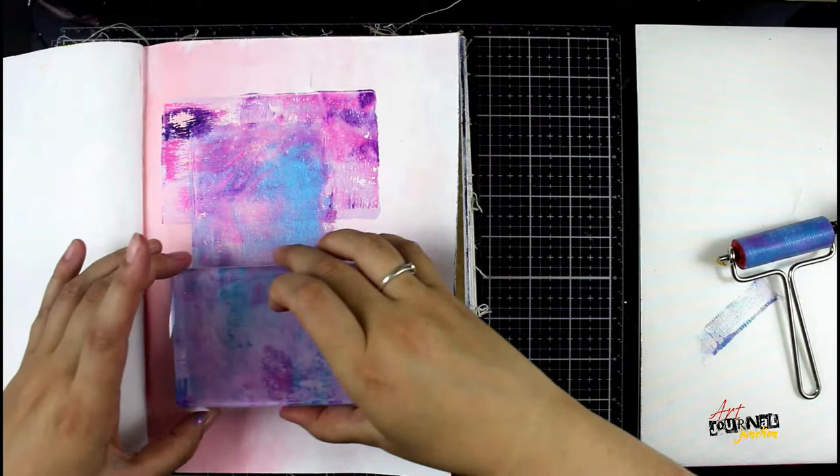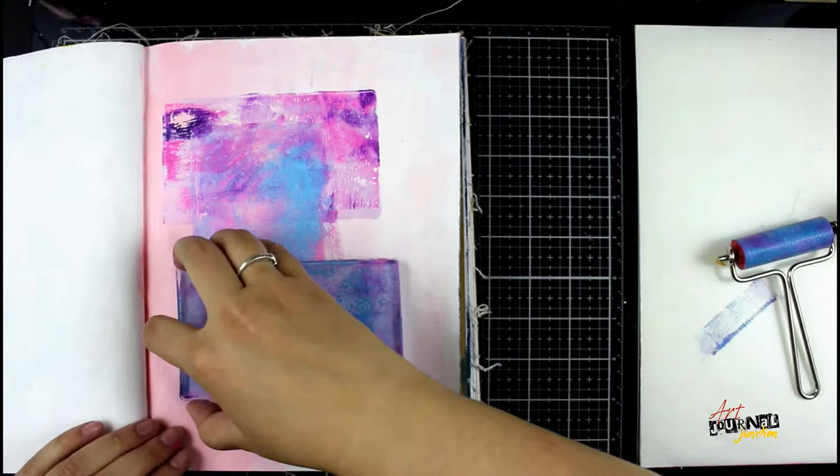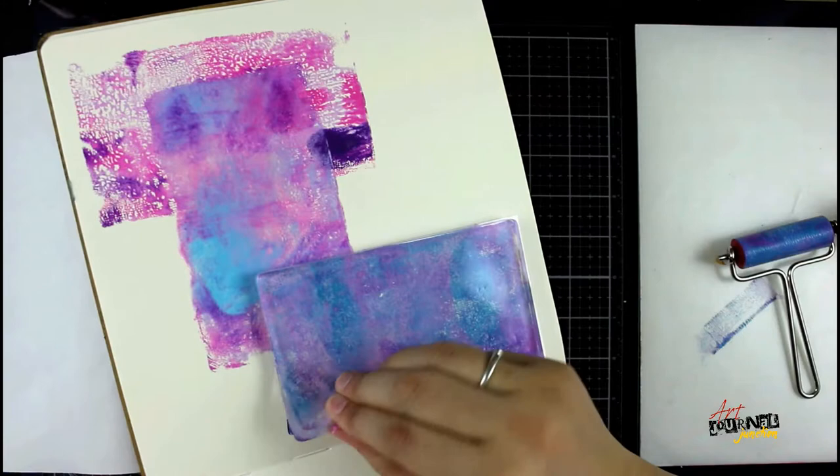You don't want to press too hard or it'll push all the paint right off the gel plate. I'm taking care to overlap each one of these rectangles so that there's a little bit of connection of pattern. Making sure I push down really good before I lift it. And again the extra paint goes into my odds and ends journal.